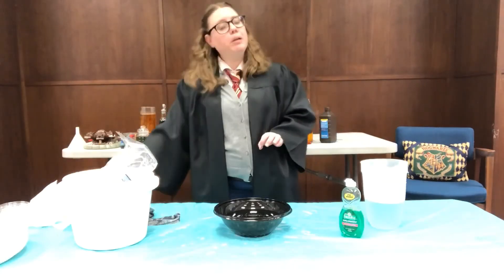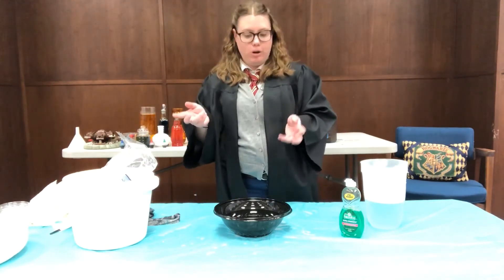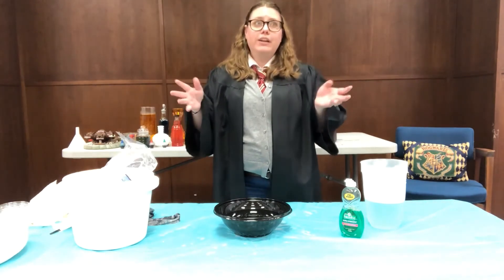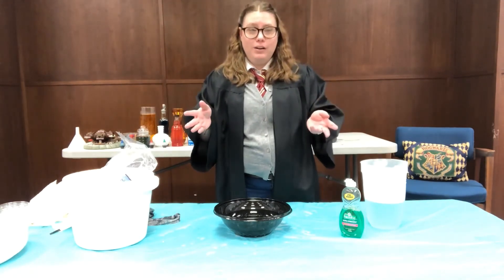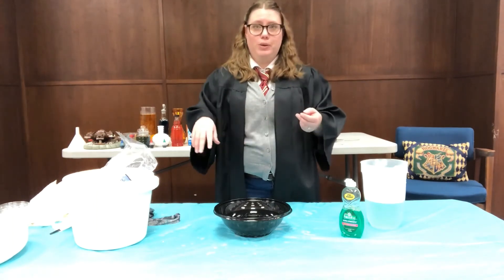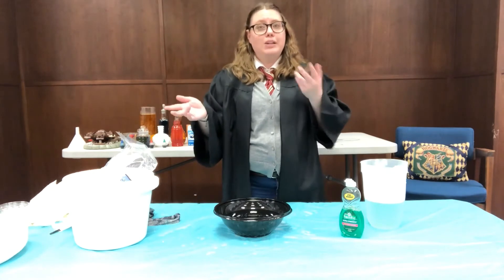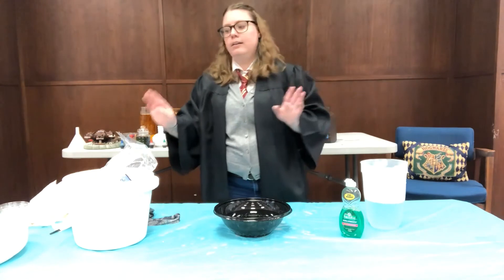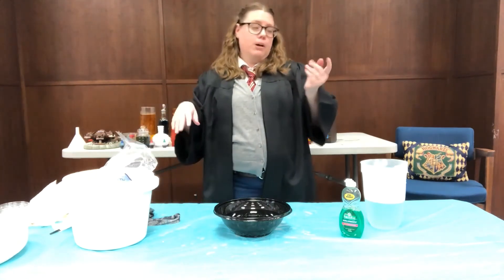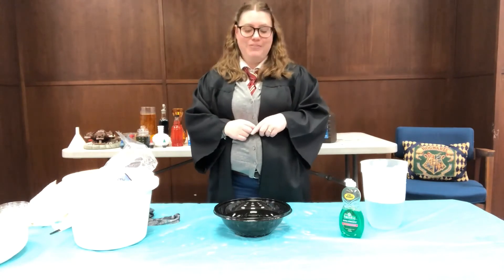This next one is not going to be a potion, but rather a project — we're going to be making our own crystal ball. Divination is probably the least important subject there is. There's no fact, no truth to it, you don't need it in your everyday life. I don't know why they teach it, but I know you have to take the class. The crystal balls at Diagon Alley are so expensive, so I'm going to teach you how to make your very own from home.